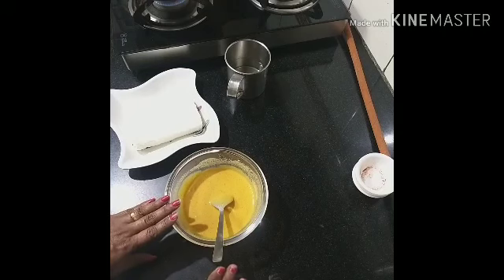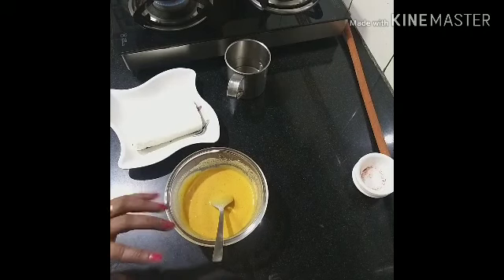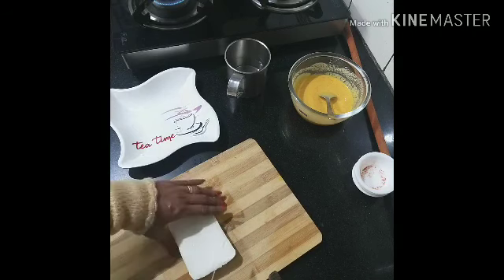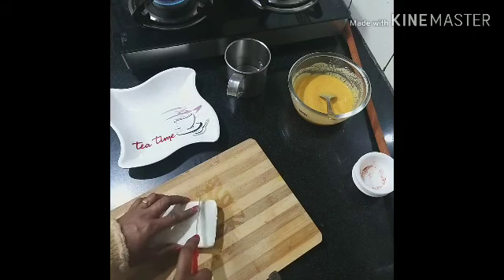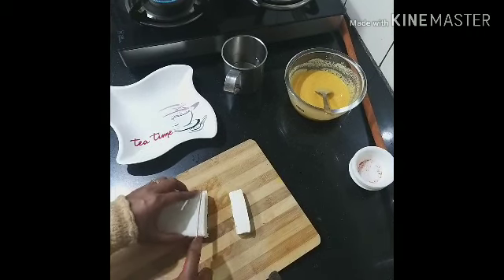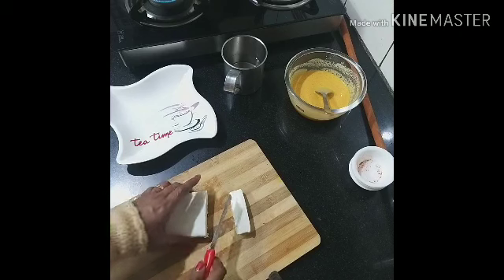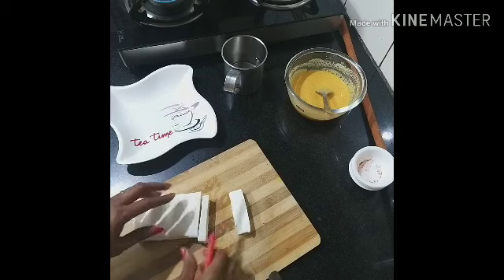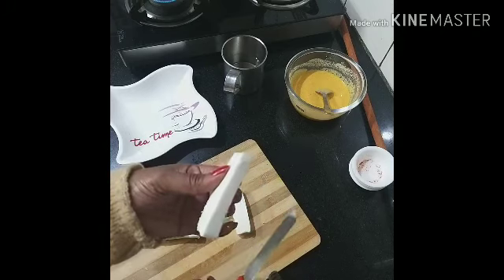We'll start with the paneer. We'll shape it into a rectangle. Cut it a little bit. Make a small piece of the dough and cut it.